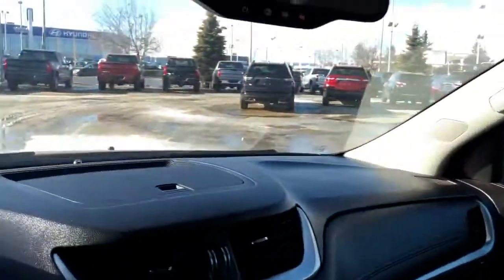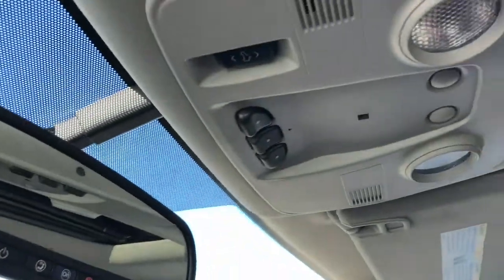Above that we have our OnStar controls in the rear view mirror, three garage door openers, reading lights, and dual sunroofs.